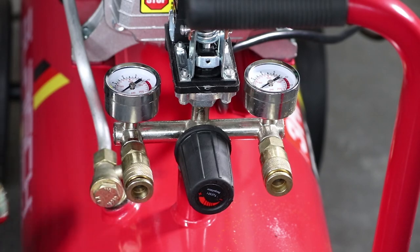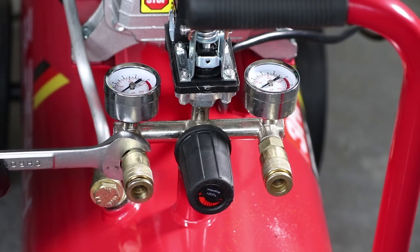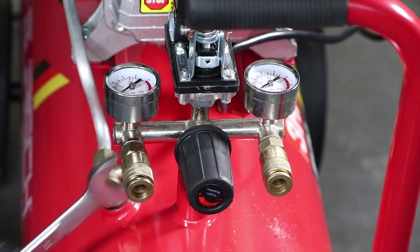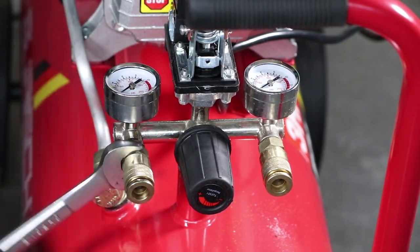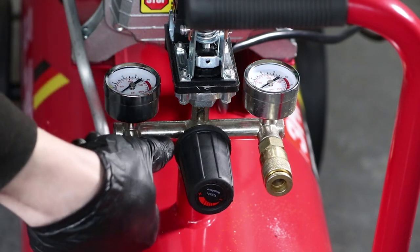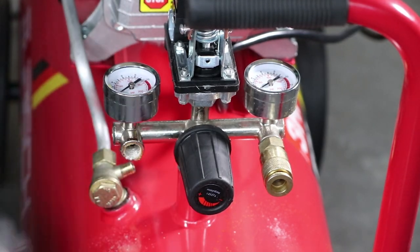Heat up the areas surrounding the outlet couplings with a heat gun. This will soften the adhesive compound and make it easier to remove. Use your 19mm spanner to undo and remove the two outlet couplings as shown.